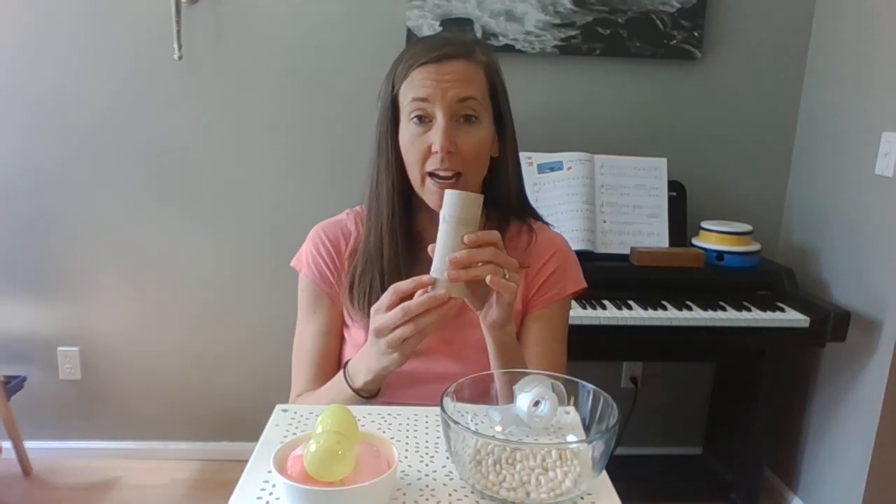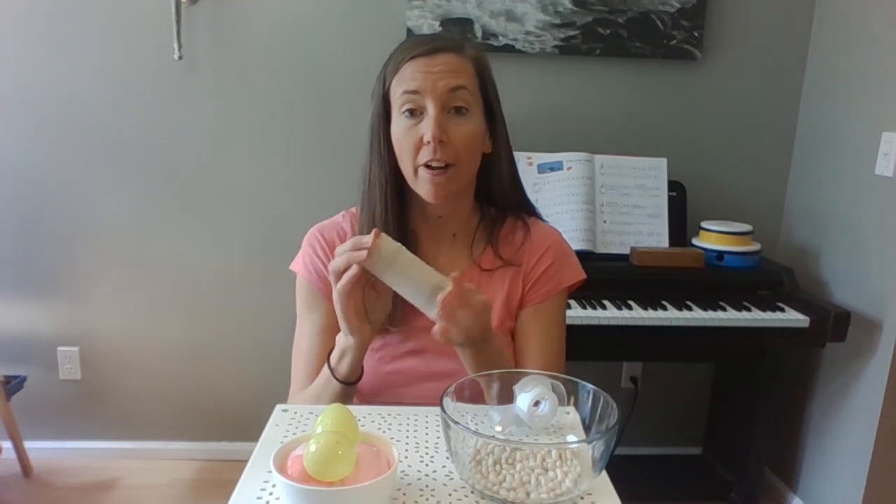If you don't have a plastic Easter egg, alternatively you can make this out of a paper towel roll. If you block off one end, fill it up, then block off the other end with paper or tape or whatever, you can shake it that way.